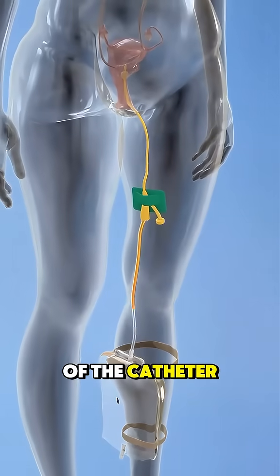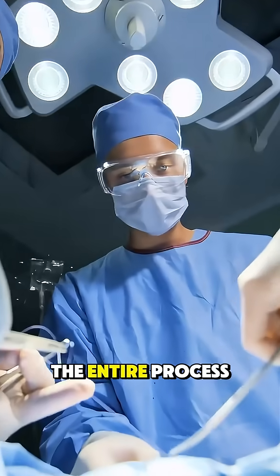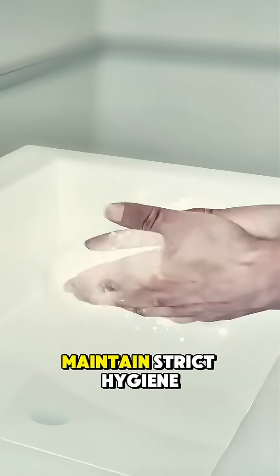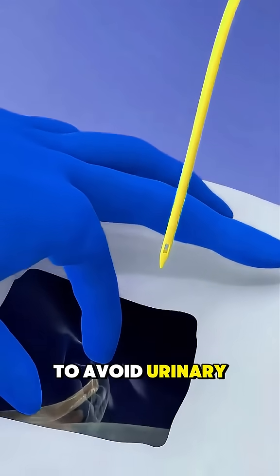The other end of the catheter is connected to a drainage bag, which collects the urine. The entire process is usually quick and causes only mild discomfort. It's important to maintain strict hygiene during and after insertion to avoid urinary tract infections.